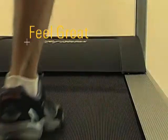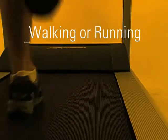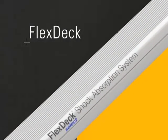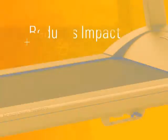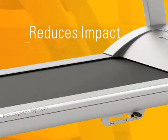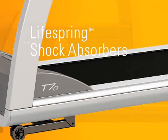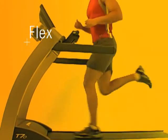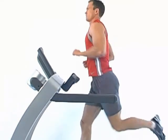Our treadmills do more than look great and perform well — they also feel exceptionally comfortable when you're walking or running. Our patented FlexDeck shock absorption system, found on all Life Fitness treadmills, reduces the impact on your ankle, knee and hip joints by nearly 30% compared to regular treadmills. And the LifeSpring shock absorbers are guaranteed for life, ensuring that the amount of flex you feel the first time you run on your treadmill will be exactly the same for as long as you own it.